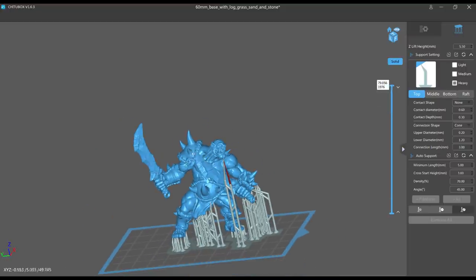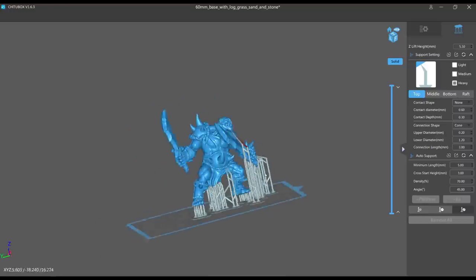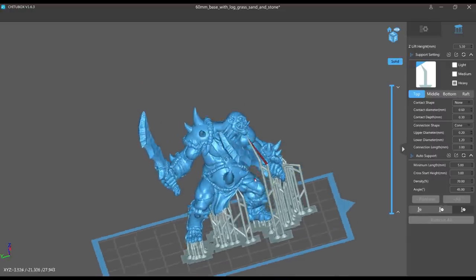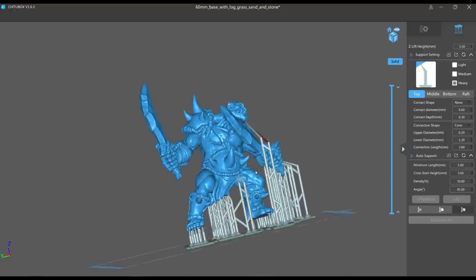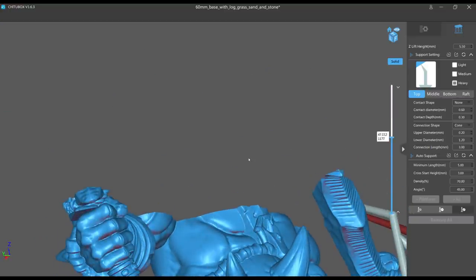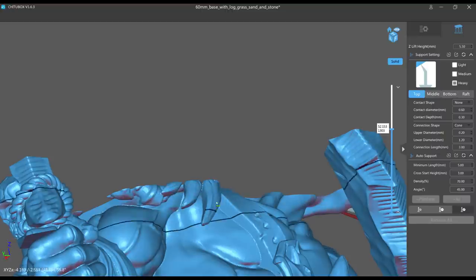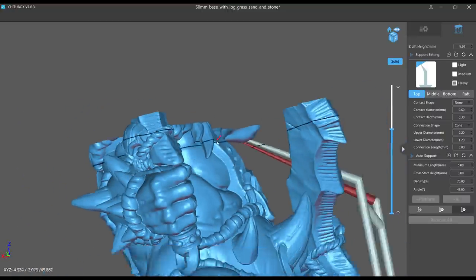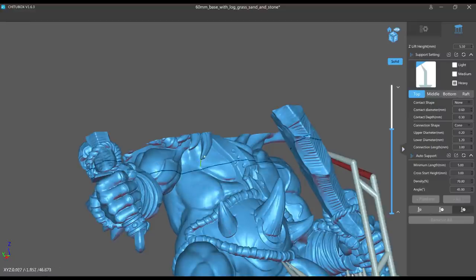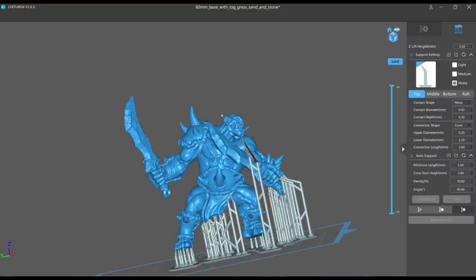That's about it. The concept is: keep splitting your model up, build each island up from the bottom, see where it connects to the model, and gauge how much material is loading onto that support — that's how you determine how thick and strong your support needs to be. These sword tips are sticking out so we need to support those too — go with the angle and add some little helpers. I hope this helps you place better supports, fix pre-supported models, and get cleaner prints. Please like, subscribe, check out my other videos, and happy 3D printing everyone!